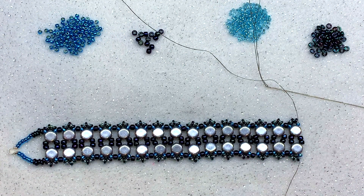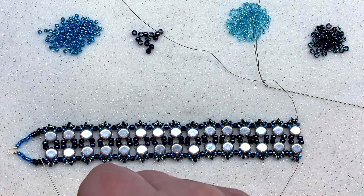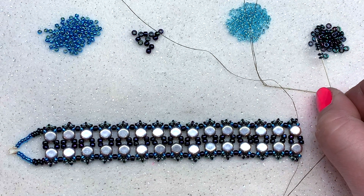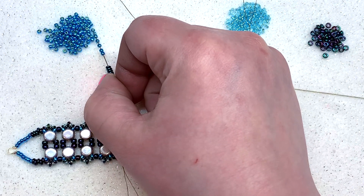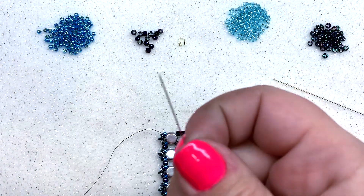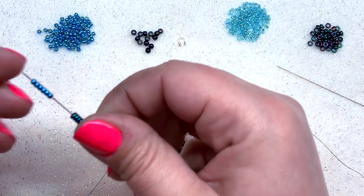Welcome back — this is what it should look like with all your honeycomb rows in place, coming out of the 11-0s on either side. We want to mirror the other end with the second wire guard. On one needle, pick up five demis and six 11-0s, pull those down to your work, then repeat on the other needle — five demis and six 11-0s — and pull those down as well.